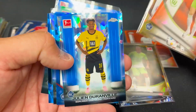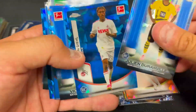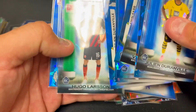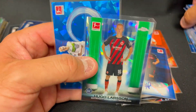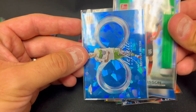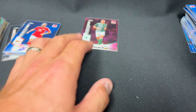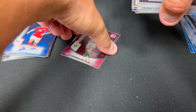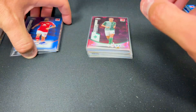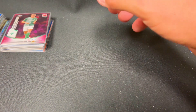We're probably pretty close to rainbow on some of these things. I feel like there should have been better autographs based on what their checklist told us. The hits seem pretty good but the checklist discrepancy is frustrating — we were expecting Sapphire Selections autos and got base card autos instead.